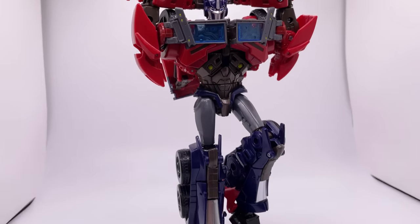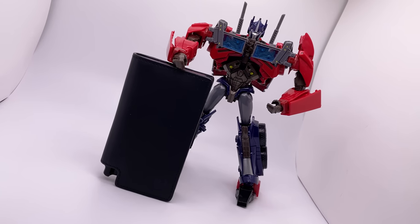This figure has everything: looks, sexy abs, accessories, and a really nice wallet. Just kidding.